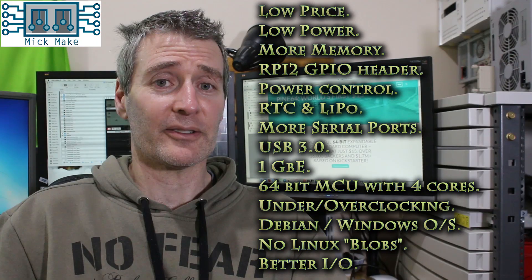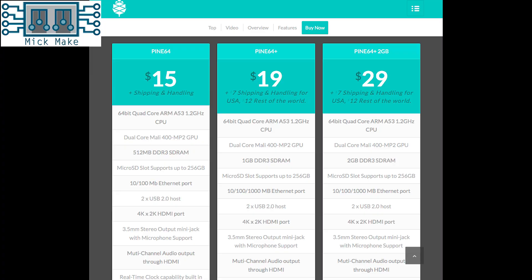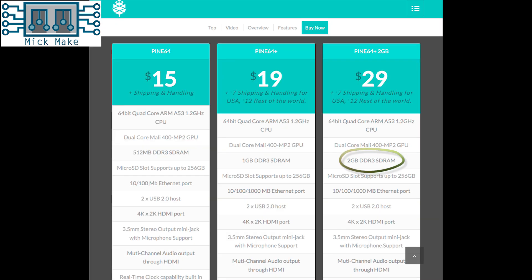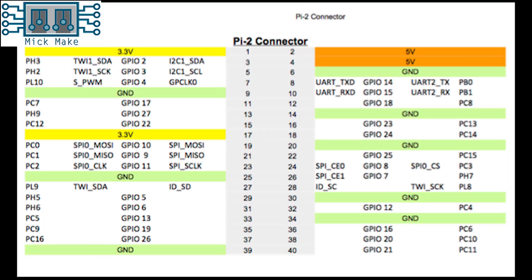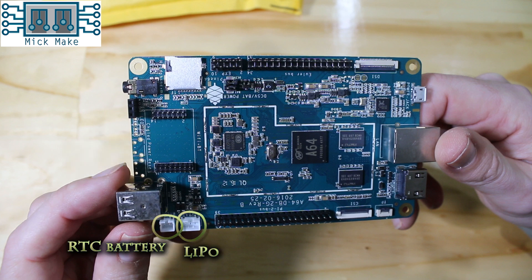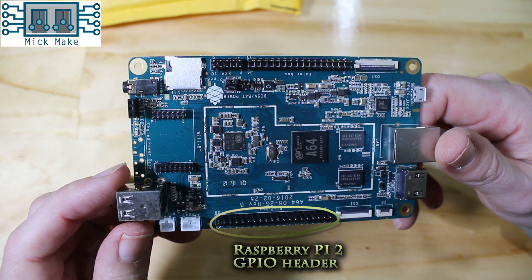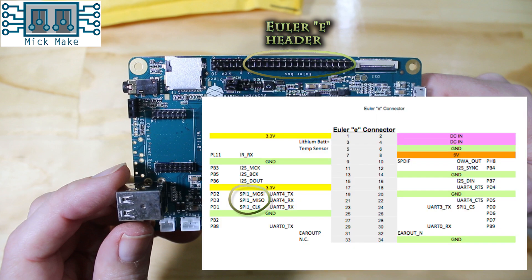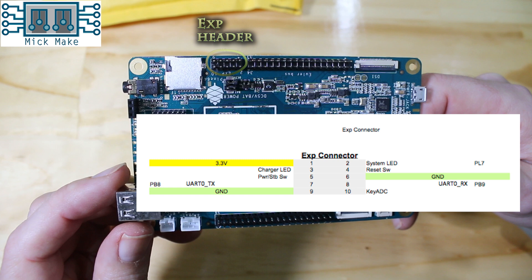Let's go back to my original requirements list and see how this board actually performs. First, low price — it's only $29. Next, low power — requires a 2-amp 5-volt power pack. It'd be nice to be lower, but I can live with a max of 10-watt power consumption. Memory: 2GB, check. Compatibility with RPI2 GPIO headers seems to be there, and not only that, whilst being electrically compatible, it can also provide more current to each pin. Power off and on and reset the board? Yep. Out of the box RTC and LiPo? Yep. So what about more UARTs? On the Pi 2 connector we have the standard I2C, SPI and UART connectors. However, on the Euler connector we also have another SPI and UART, and don't forget the EXP connector with yet another UART. That more than ticks the box.